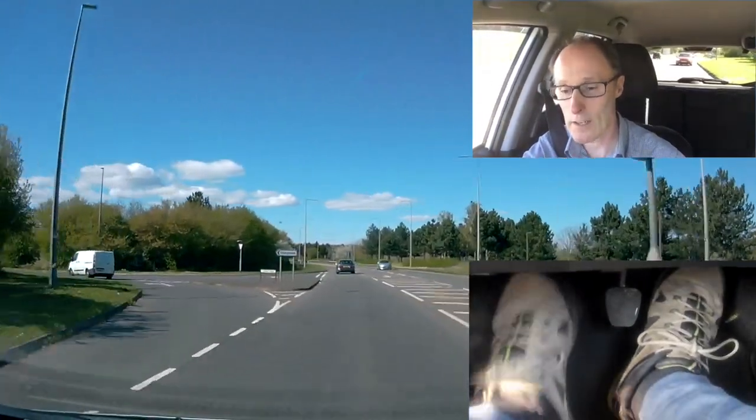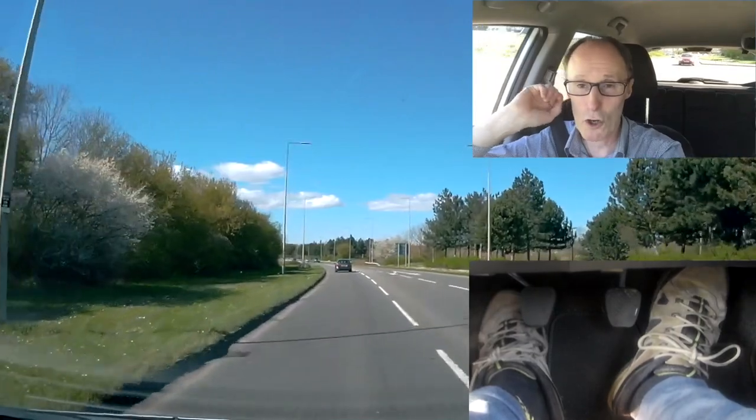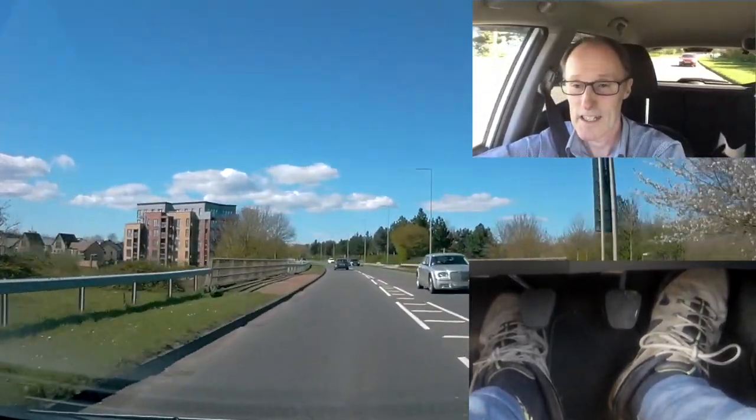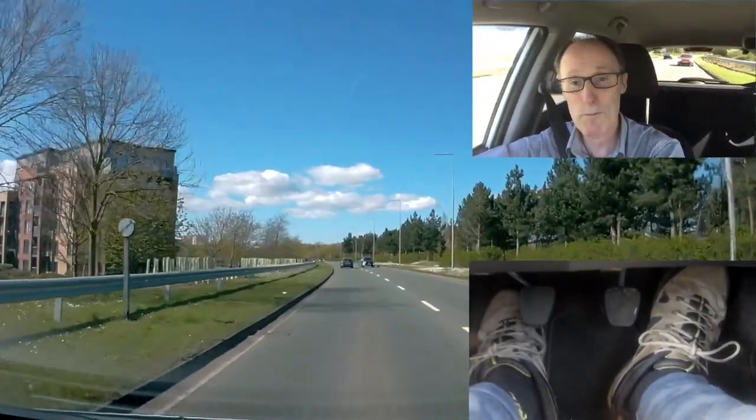Down to fourth gear now — I get a little gap developed in front of me. You want a two-second gap between you and the car in front. It's raining, so four seconds. If it's snowing or icy, ten seconds — ten times the gap you want.